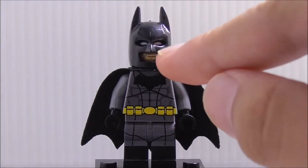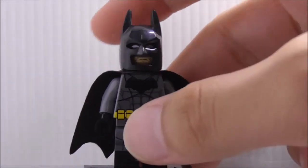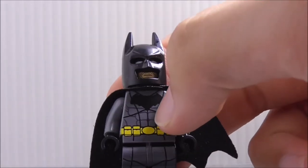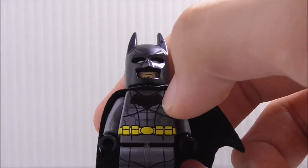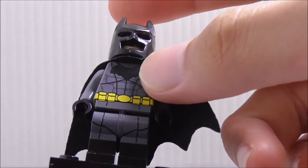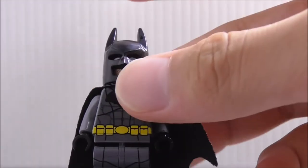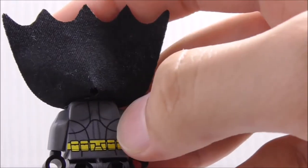You can see the cowl here — this is the old style cowl with the long ears and without the open bottom. He has the large bat symbol on the chest, a six pack, some lines, and the utility belt in yellow. He does have some leg printing but does not have any dual-molded legs. He has some back leg printing, his boots, and the cape is the normal old-style cape with a belt featuring pouches.